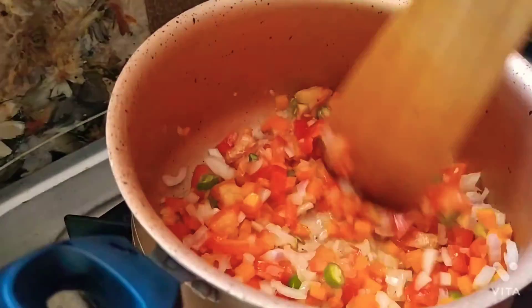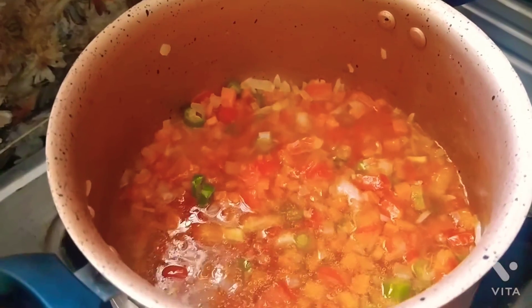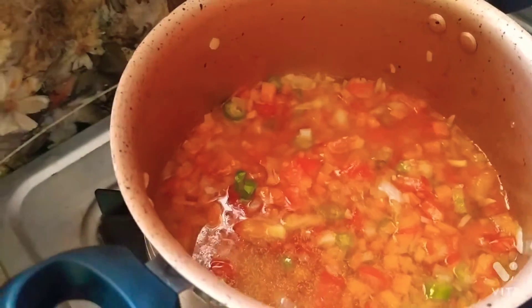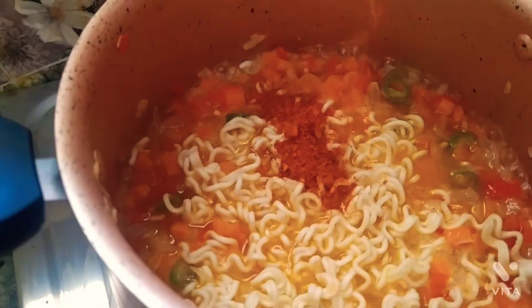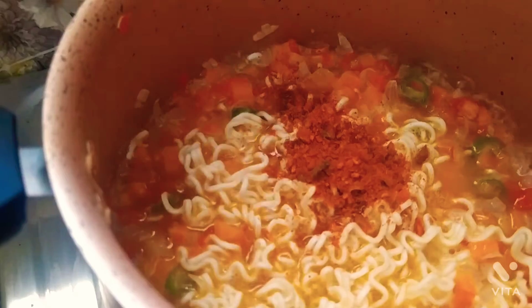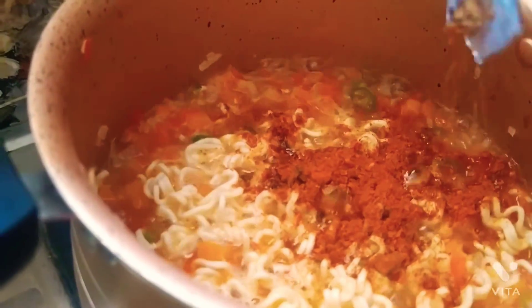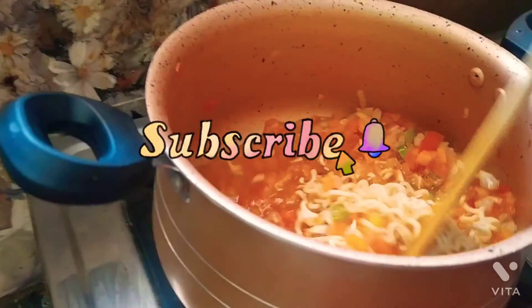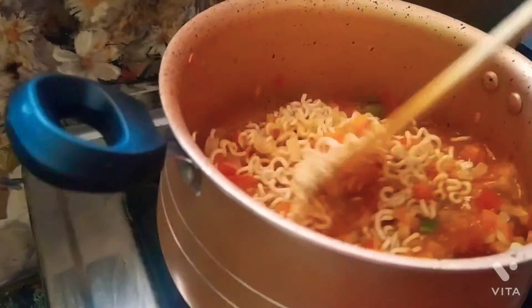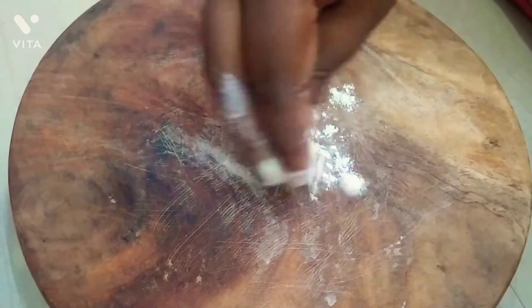We are going to cook a little bit. We will prepare a glass of water. I will take noodles for 2 packets and use them. Put a bit of pepper in, then add a ton of pepper over the next step. I will pinch the pepper.